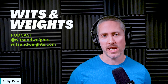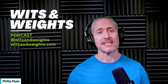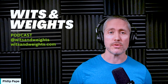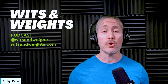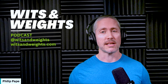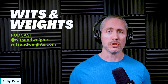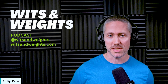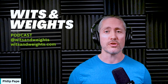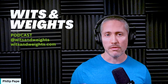If you've been curious about BFR training but aren't sure exactly how to implement it, or maybe you've tried using blood flow restriction but haven't seen the muscle building results you expected, today's episode is for you. I'm breaking down exactly how to incorporate BFR training into your program for maximum muscle growth — from selecting the right exercises and equipment to programming it alongside your heavy training. You'll learn why so many lifters get subpar results from BFR and how to avoid those mistakes.